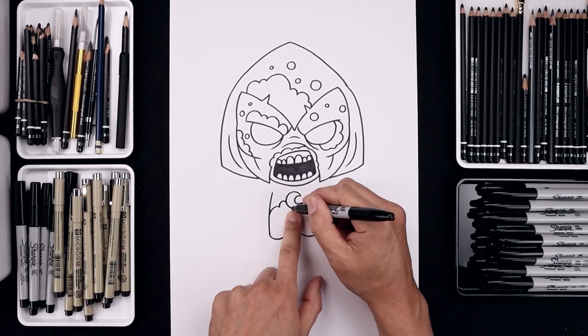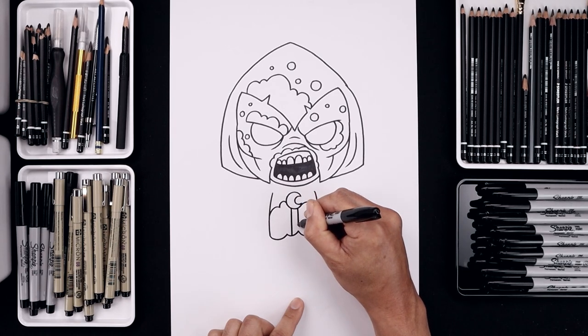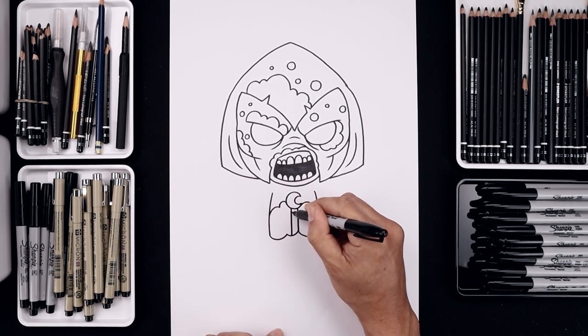Let's add the spine in the center of the body. Starting underneath the moon, we're going to draw two straight lines going down towards the bottom. And we'll separate the spine. Starting along the top of the curve, just repeat this all the way down towards the bottom.